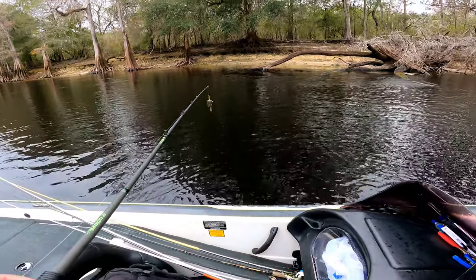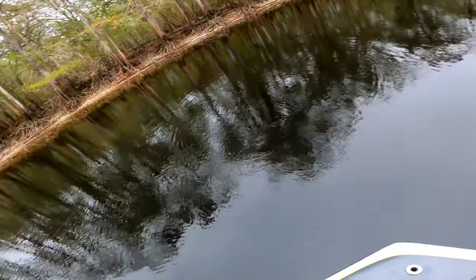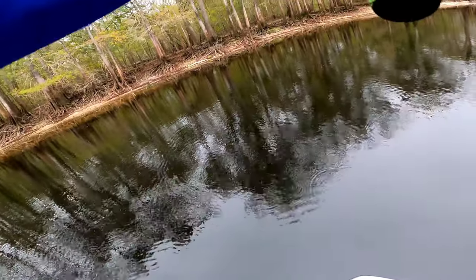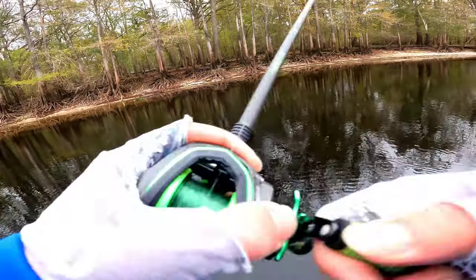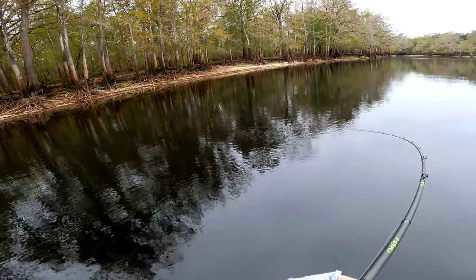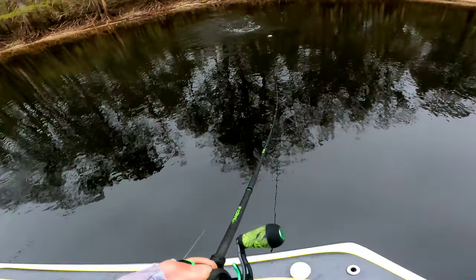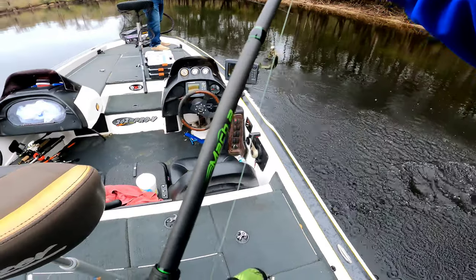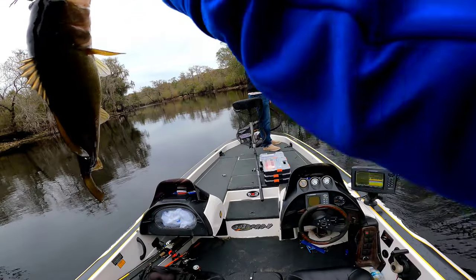Florida's a lot smallmouth. Here we fished this club. If we caught eight and a half pounds we was like, God, we done good. That's a little largemouth. It was recording this time too. Yeah, that's a little largemouth.